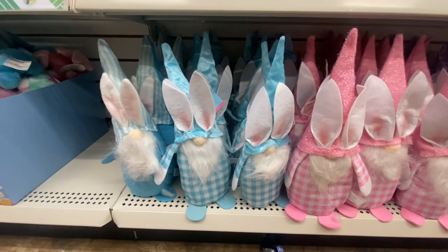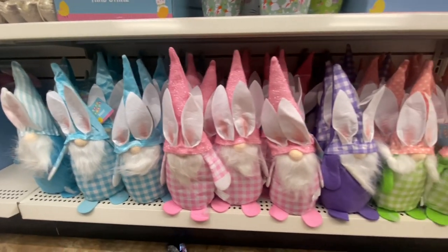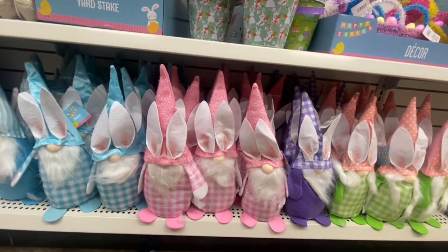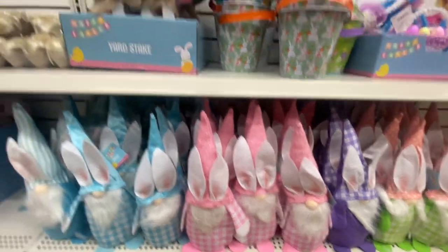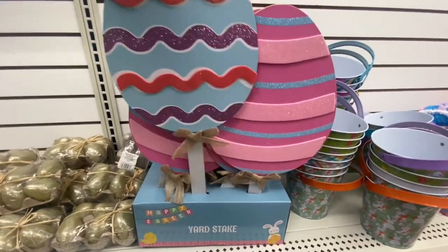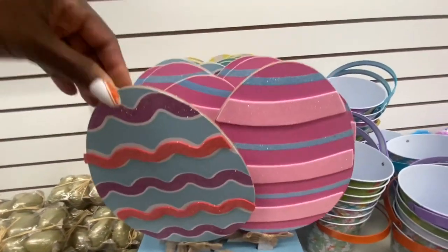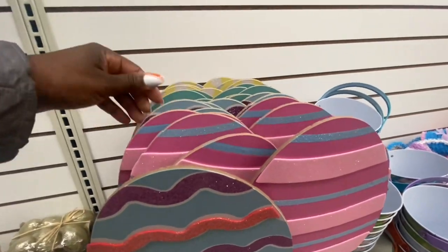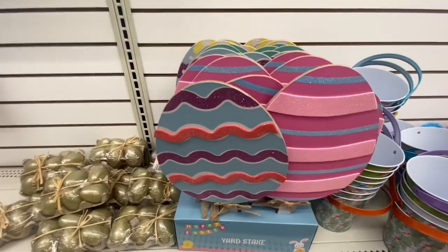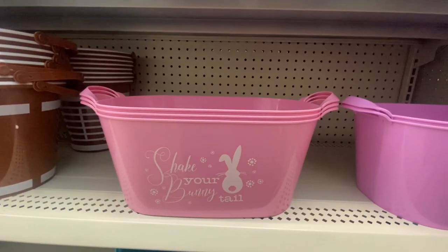Here are the gnomes dressed up for Easter — we got blue and white, pink and white, an all purple, and a green and white. Gotta have the gnomes for every season! Come up here — these are yard stakes, but these are smaller this year. We have several designs; stick them in your garden or right in front of your yard.